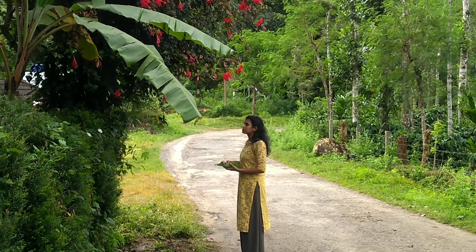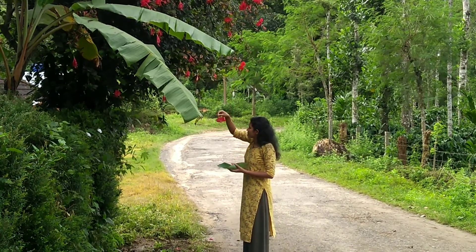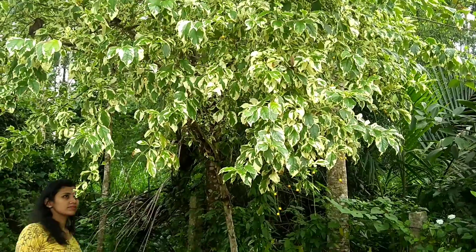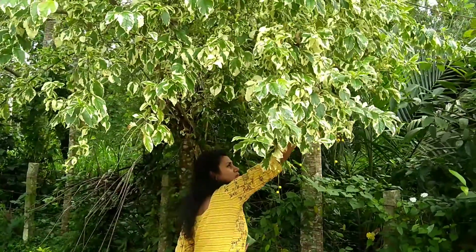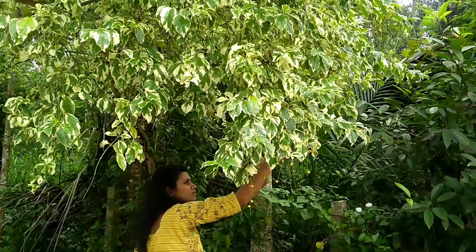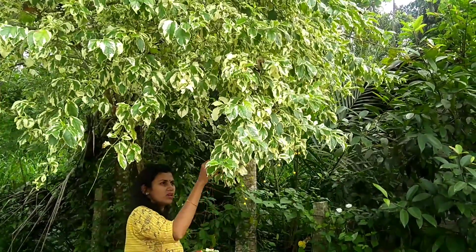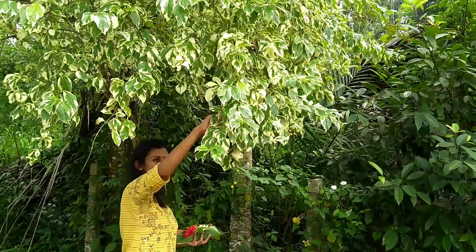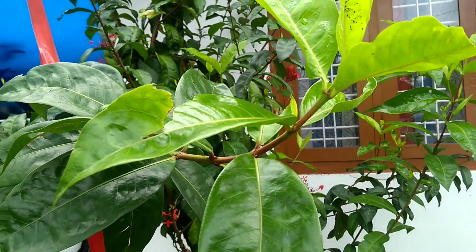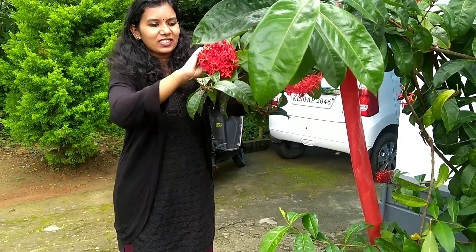We are going to have a little more on the table. We have a little bit of a table, and this is the table.